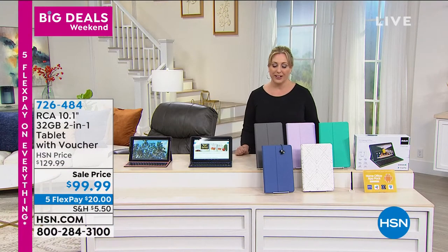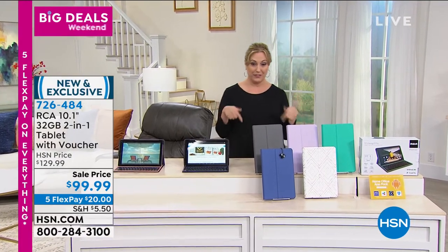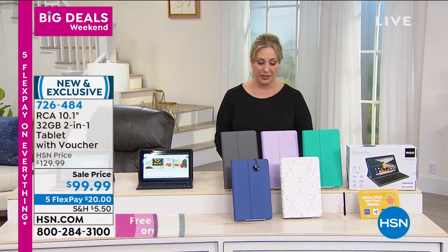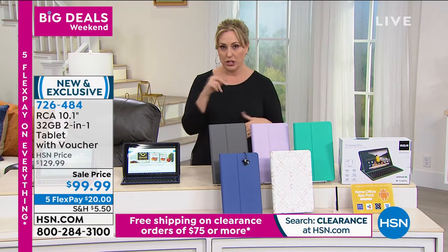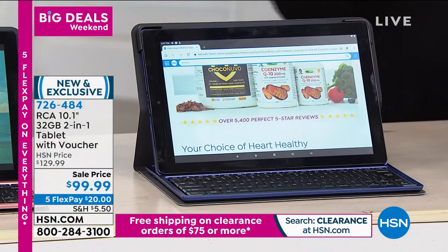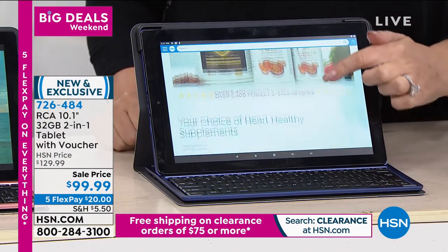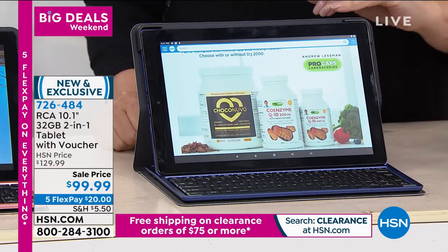The 7 to 8 PM hour here on the East Coast we're going to be talking about Bear Paw — the comfy shoes I'm wearing. It's their five-year anniversary and Tanya Christensen will be joining us. This is my final item of my second hour — I cannot wait to jump in and talk about this tablet. Is it a tablet? Is it a laptop?